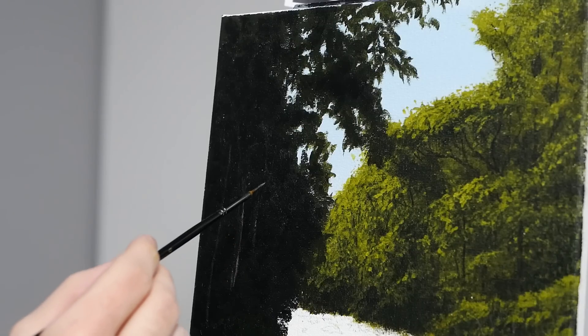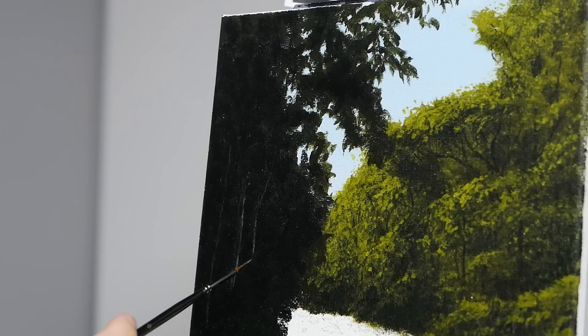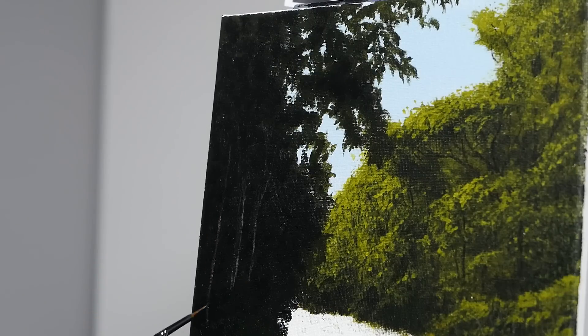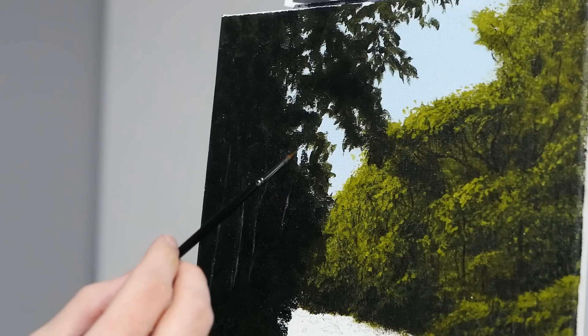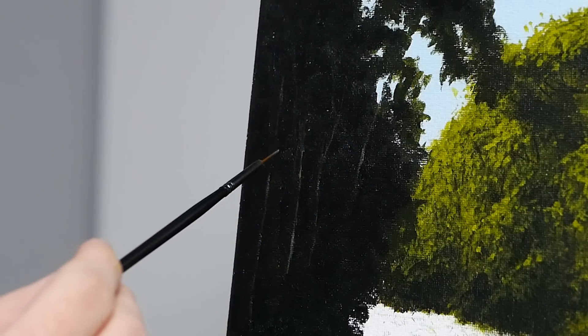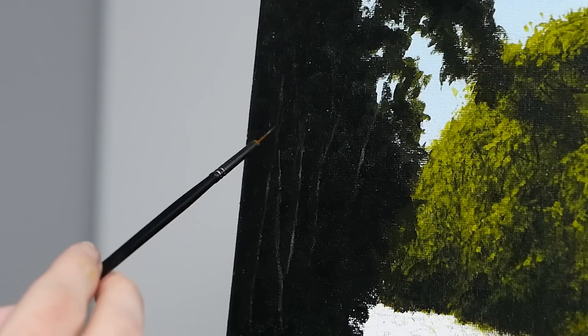After that, I grab a little bit of additional titanium white, mark that into our mixture, and then apply that to the right-hand side of our trees. That way they have a bit of a highlight from the light working its way through the open clusters of leaves on that right-hand side. I'm not doing this with all of them — it's predominantly in the middle of all of the branches because the tops and bottoms are more so going to be covered by shadow. So I'm really just highlighting the middle area and allowing it to dissipate on either side.